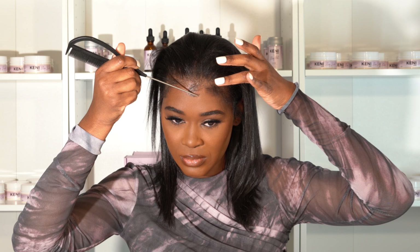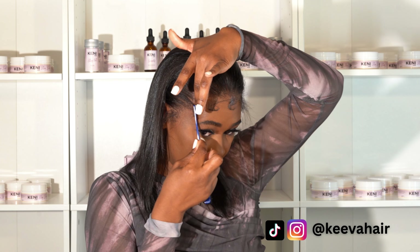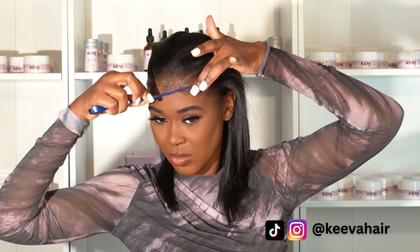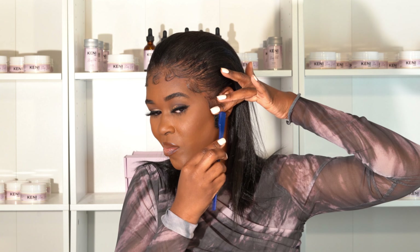I started off laying my edges into these little swirls. I'm using Stay Sleek Edge Control from my brand Keeney Hair, and I love it because it doesn't leave me with a white residue and my edges last all day. I'm gonna link everything I used in the description. The tail comb really helps when I'm trying to do precise little shapes in my edges.